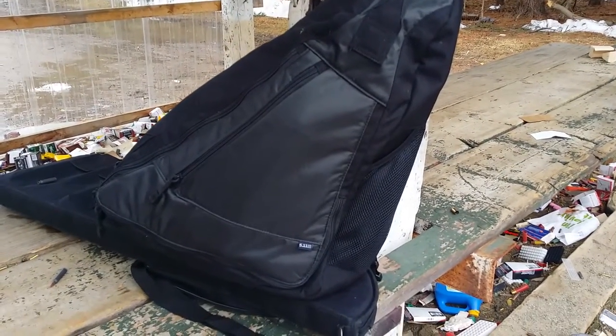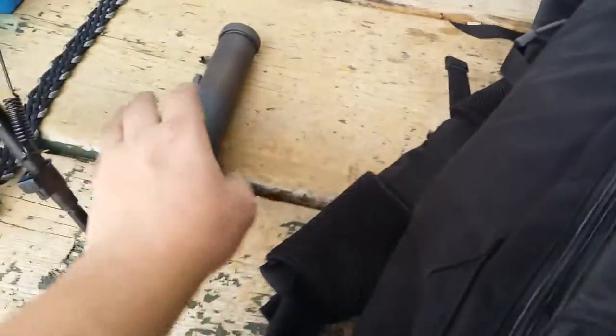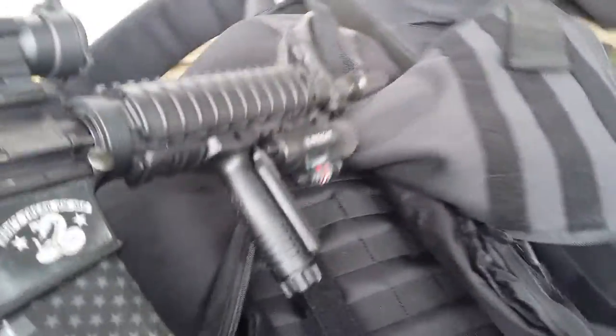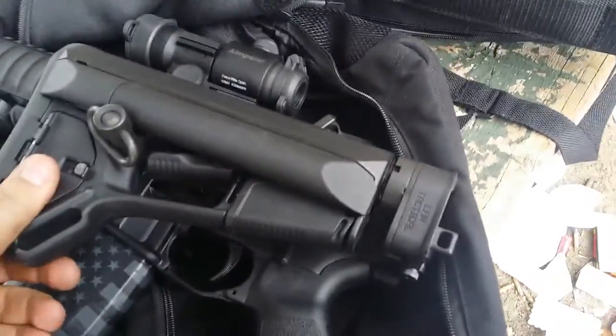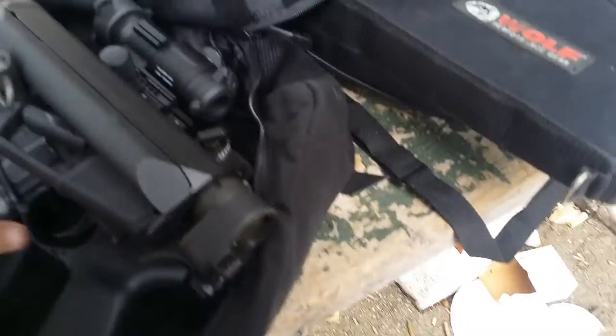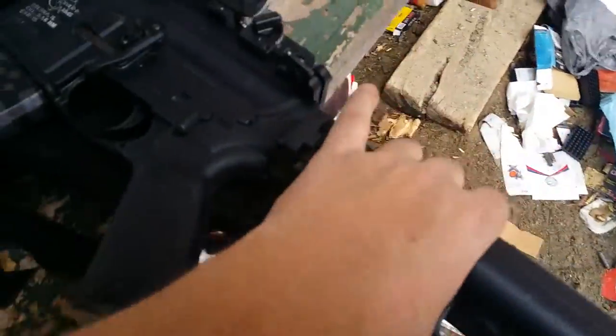I've got my 5.11 pack here — let's take a look at what's inside. A silencer. And a 10-and-a-half inch 5.56 with a Law Tactical folding stock. I've already had about 100 rounds through it with no malfunctions. Let's try it out.